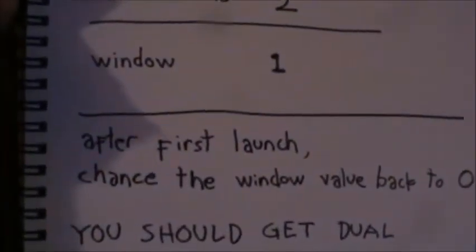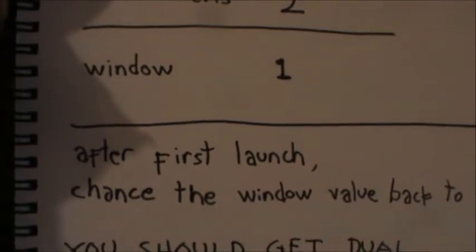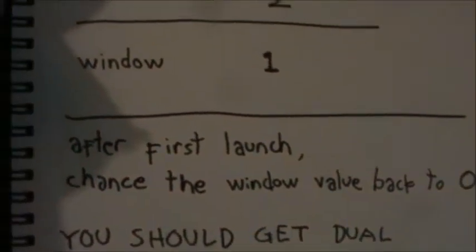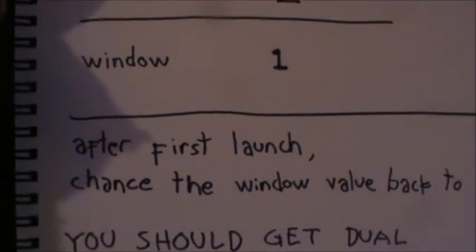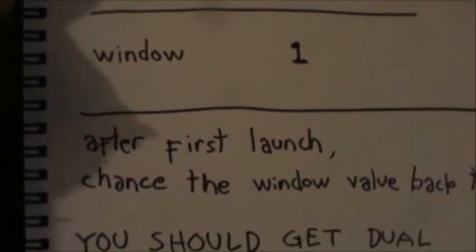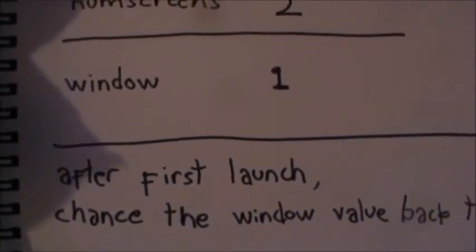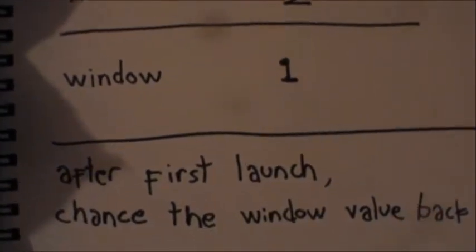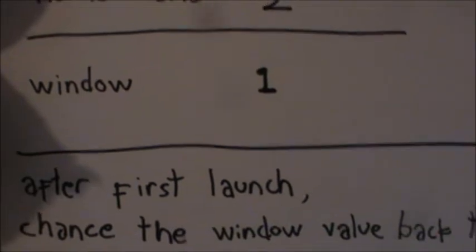When you launch the game for the first time, change the window value to one, so it's not full screen mode. When I tried the first launch with full screen mode, my emulator crashed. But when you change the window value to one, it works and I got it running on the first launch.